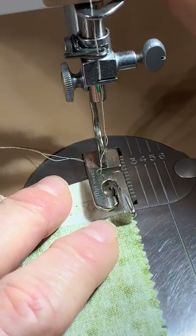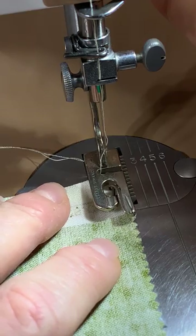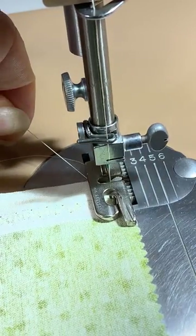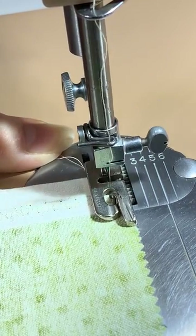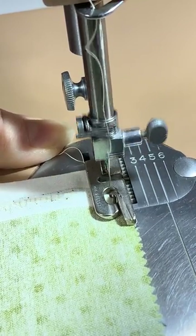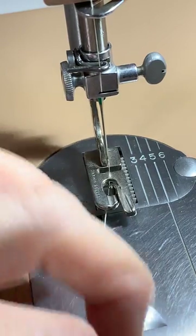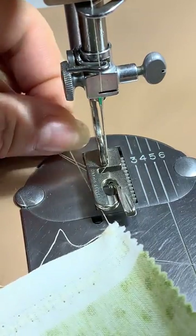Put your fabric under the presser foot, lower the needle, hold the threads and take four, five, six - whatever, a few stitches. Raise the needle, lift the presser foot, pull it forward and get some string tails. This is what you hold the fabric with.